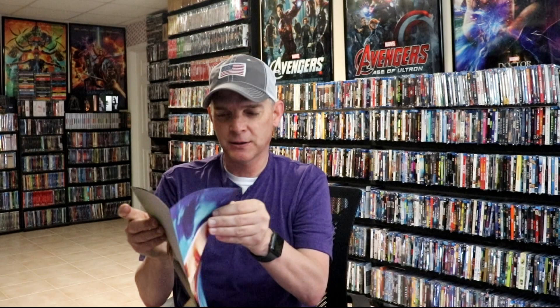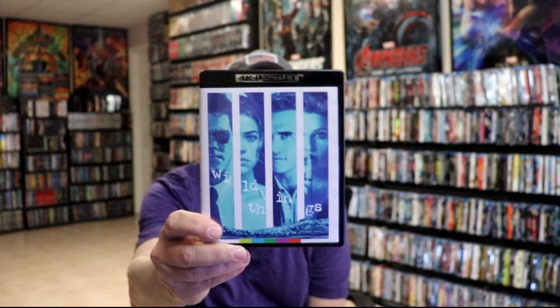It also came with a poster with that same artwork on it. You can just open that up so you can see it, because it does have the new artwork and also the classic artwork, which is great. So really nice to have the poster in the set.